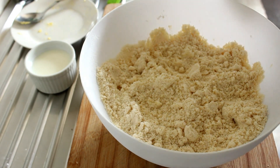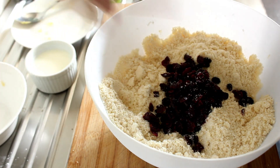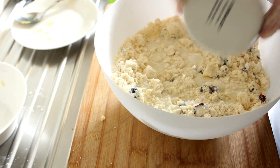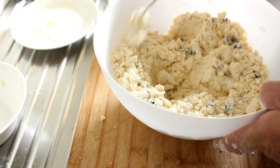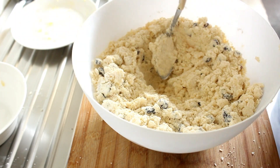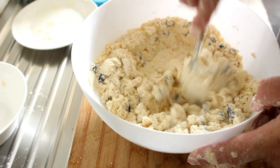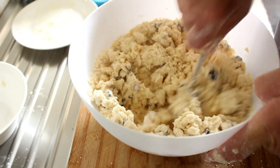Right, now that that's all rubbed in, we'll add those fruits that we had before and just evenly distribute them. I'll use a spoon to combine. It looks like I'm going to need some more milk — I don't want the mixture to get too bulky because I want to turn it out onto this board. So what we want is a nice, tight dough.